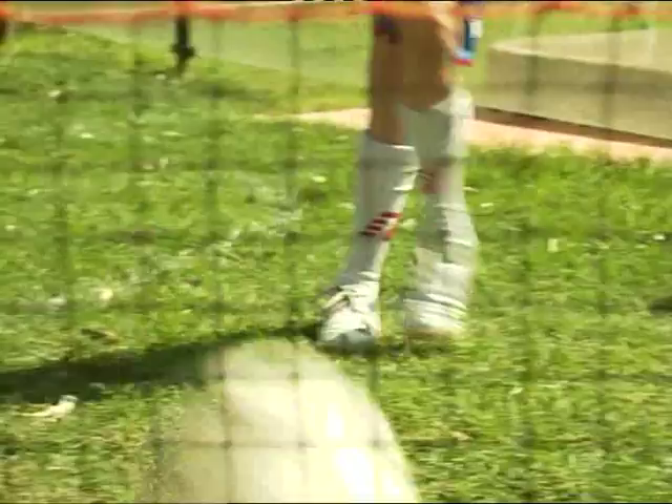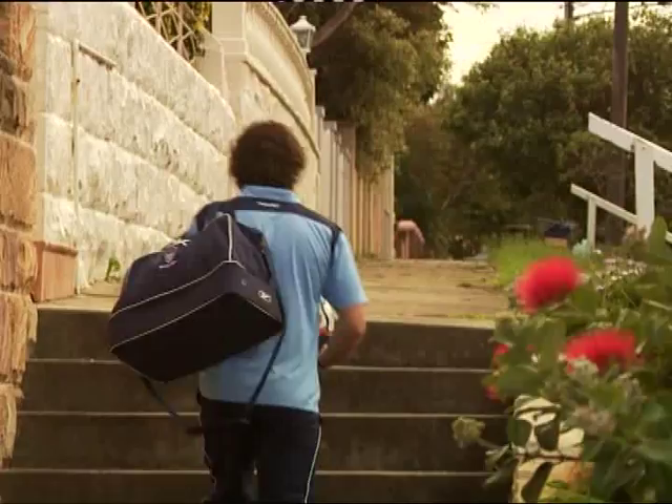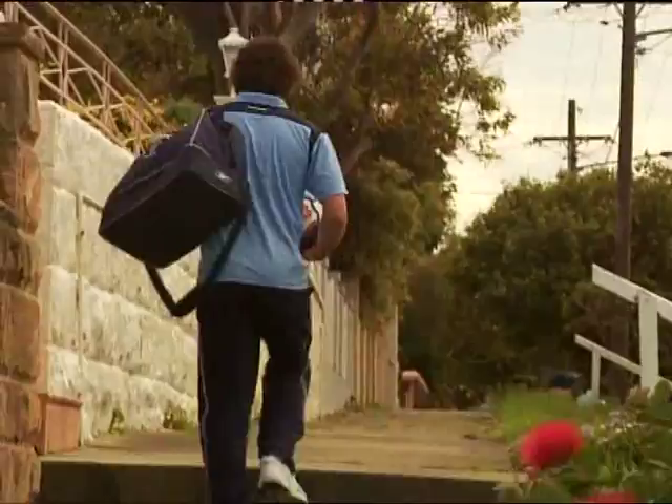Today he practises his soccer skills like any other morning. But little does he know he's about to get a visit from one of the A-League's rising stars. The best thing about my game is that I can kick off my left foot and my right foot. But I need to get better at my first touch.